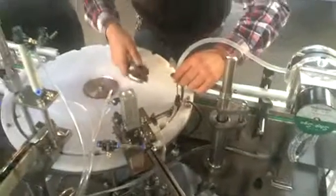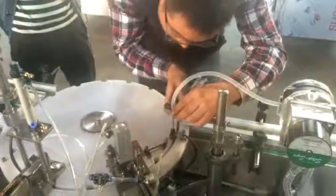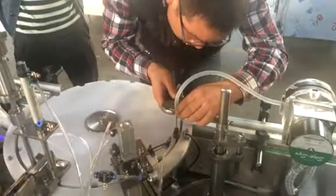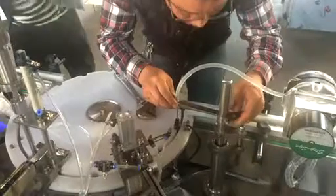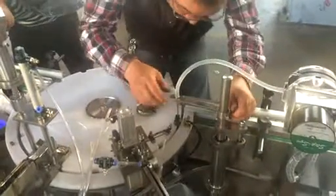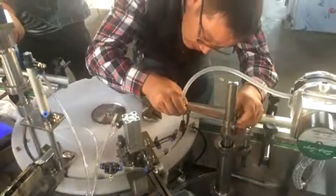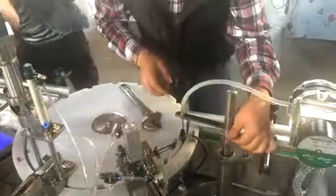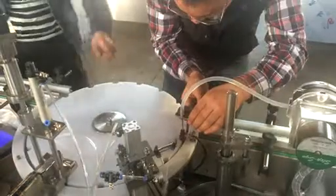The three steps are adjusting the height of the plug, cap, and capping. We are adjusting the height and the center of the plug, cap, and capping, making sure they are in the center of the plug.